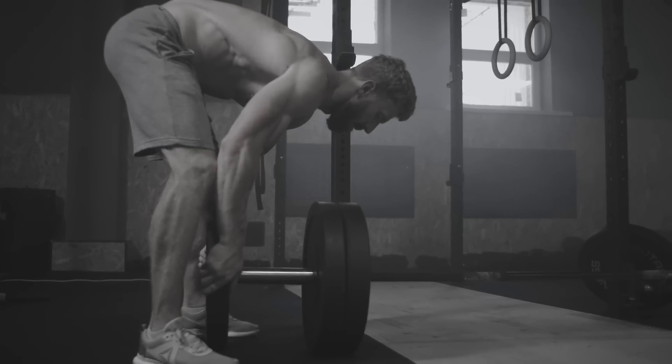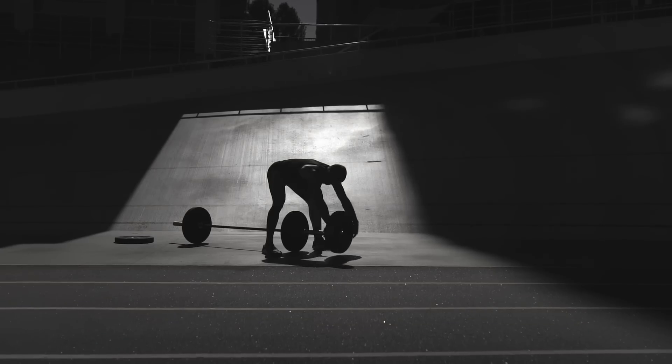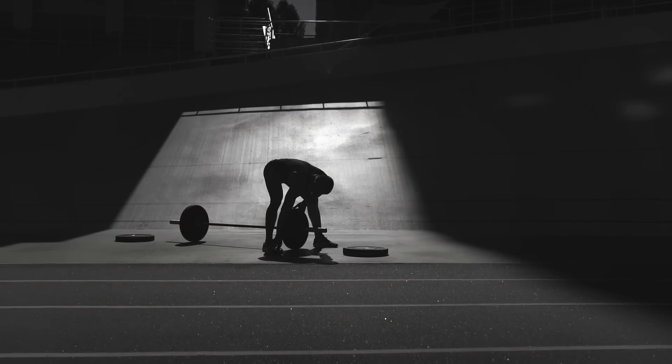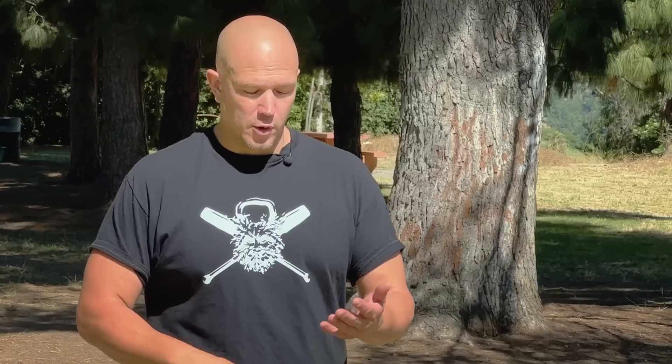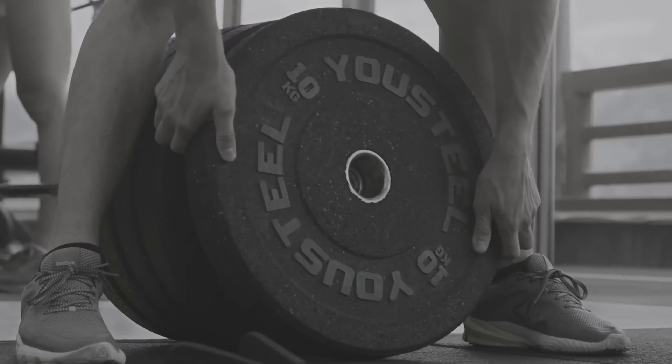The problem with barbell deadlifting is it tends to be fairly expensive, and it's very hard for people to do if you live in an apartment on the second or third floor. You have to have a barbell, which costs $400. You have to drag 400 pounds of plates upstairs, which probably costs $700. Now, if you were to drop it, it could go through the floor because most places are not rated for that much load per square inch.